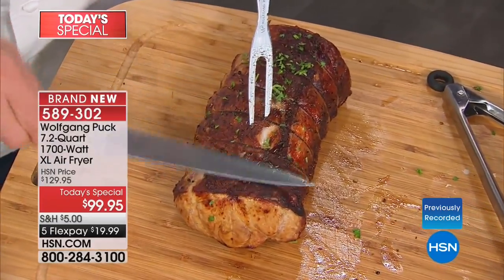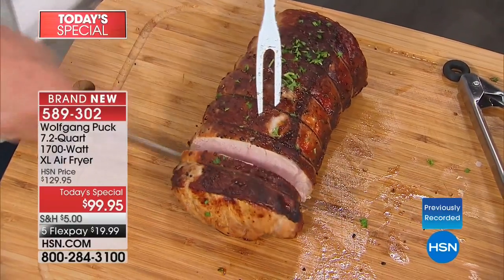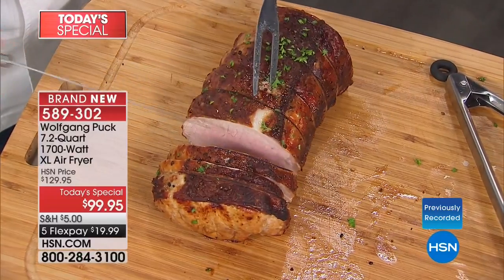Look at that — nice and crispy outside. It's so important to emphasize that because people think french fries might turn out mushy or soft, but they won't.